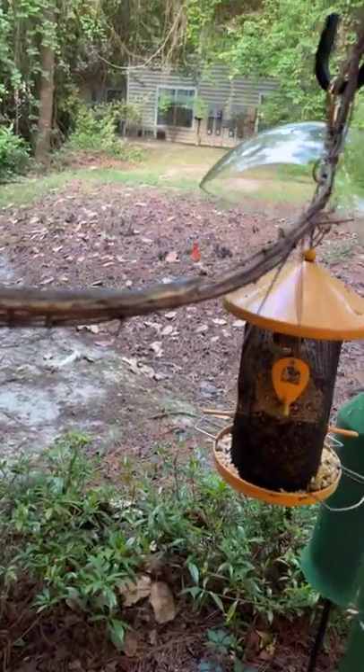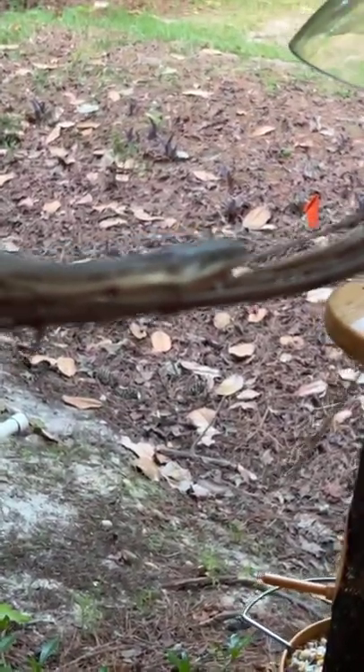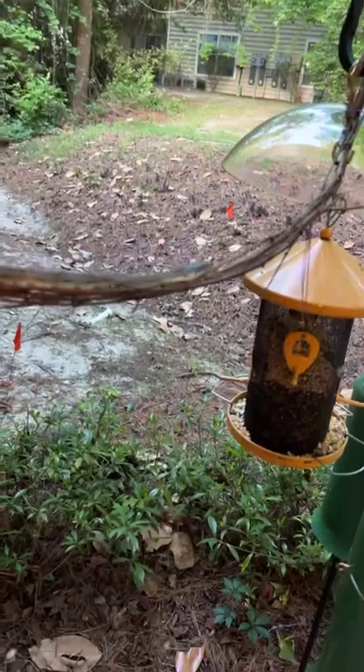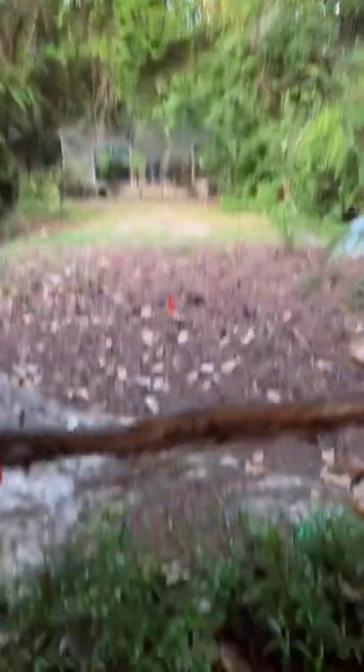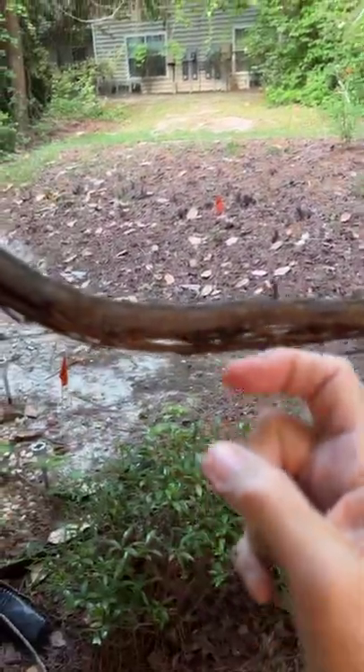The fermentation of the pulp is actually when microorganisms are interacting with that pulp around those coffee beans and kind of breaking it down. Here is sneaky snake — it's really hard to focus on. See, it's not really big. My finger and the snake — it's a very skinny snake. There's its tail hanging off.